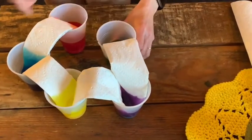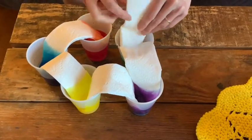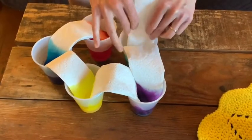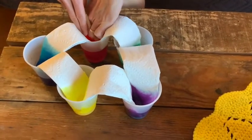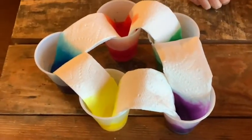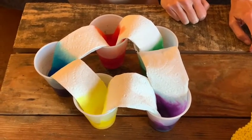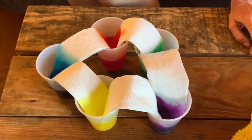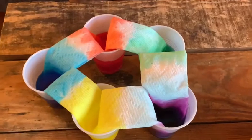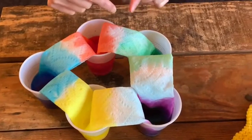And finally, one end from the green and one end into the red again, completing the circle. Okay, so it's been a few minutes, and I want you to see how the water that was colored is moving through the paper towels.